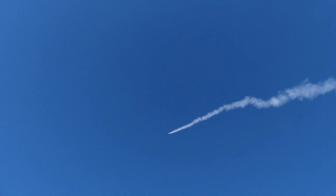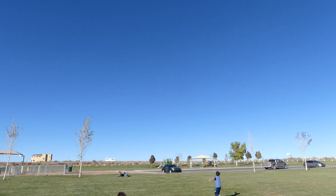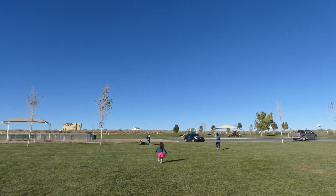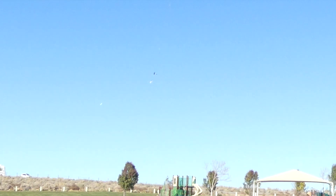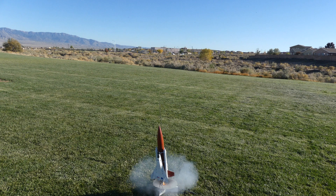Nice! That's a better launch. Come on, come on!